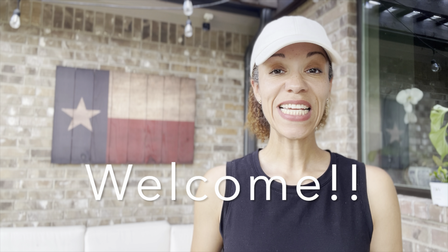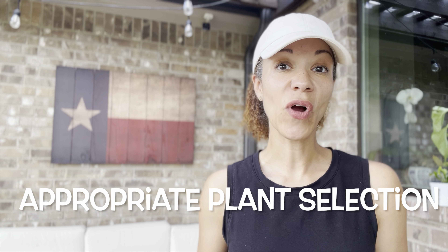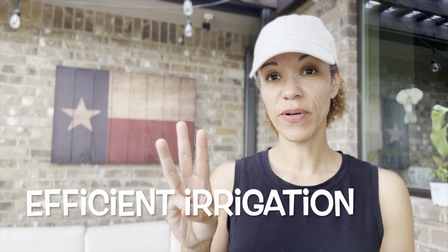Hi, and welcome to my channel. In today's video, I'll be discussing Xeriscape. Essentially, Xeriscape is gardening with the minimal use of supplemental water. This is more often achieved by appropriate plant selection, good garden design, and efficient irrigation practices.